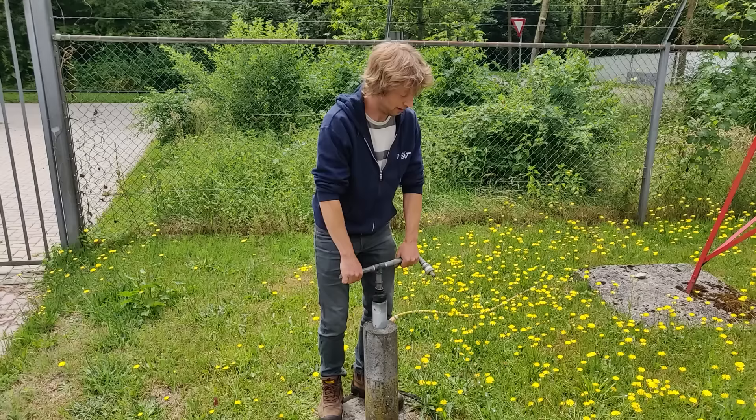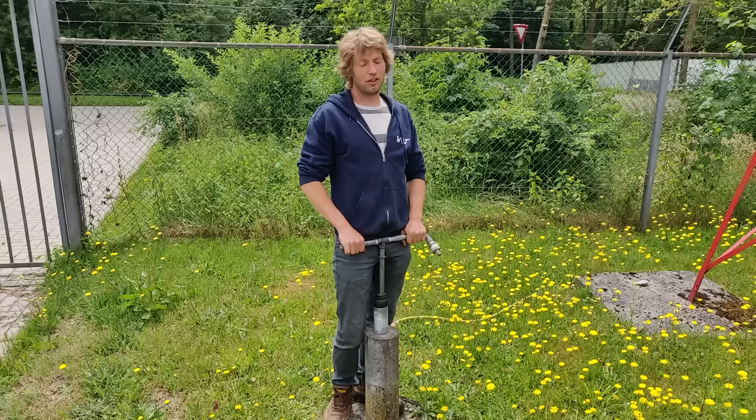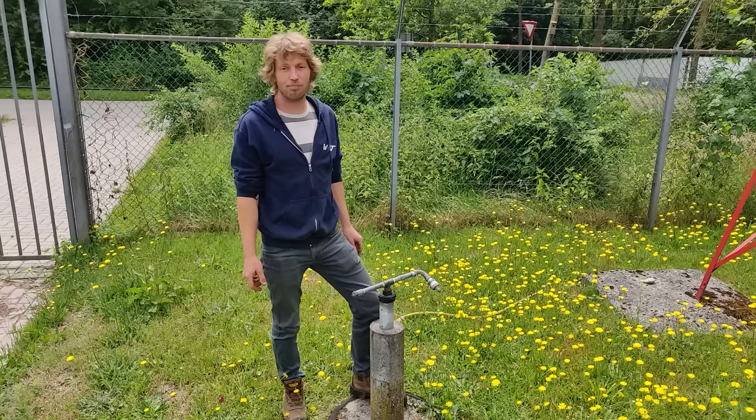This is an AMOS hand pump. It can be used to extract groundwater up to 80 meters, but mostly they do not go that deep. Today we are showing you how to make the well casing going into the ground for this type of pump.